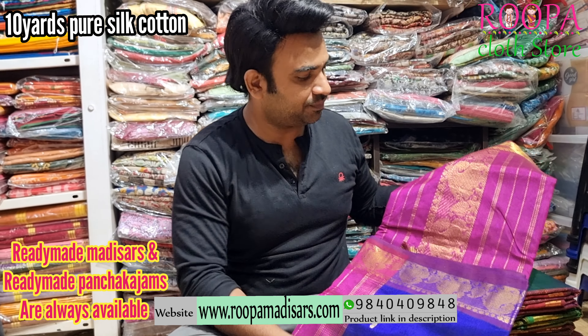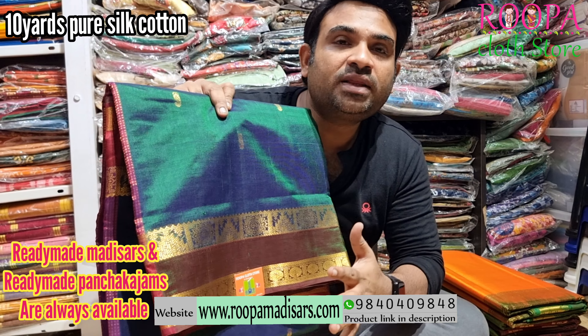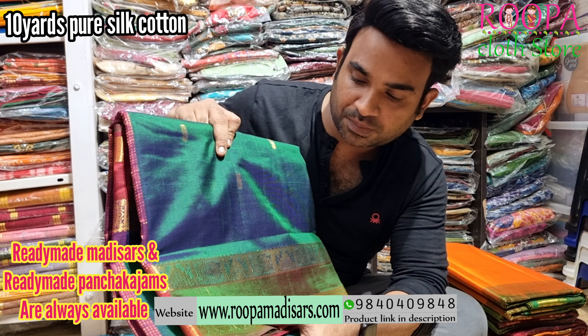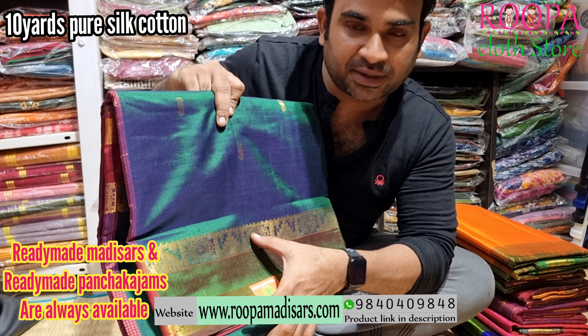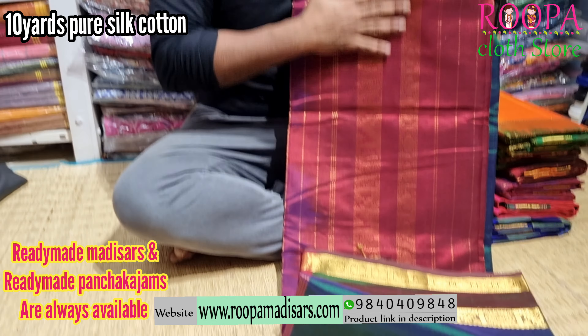We will always have readymade madisars in our store, Rupaq Lath Store. This next one is a green with maroon color combination and you will have a retapet border. One will have this Uttaracha pattern and one will have this temple pattern. This will be the pallu — it's a maroon color pallu, very rich pallu.